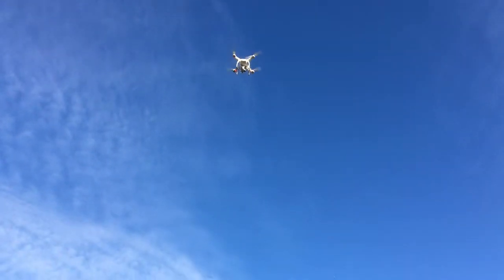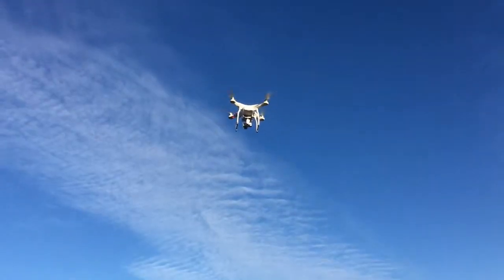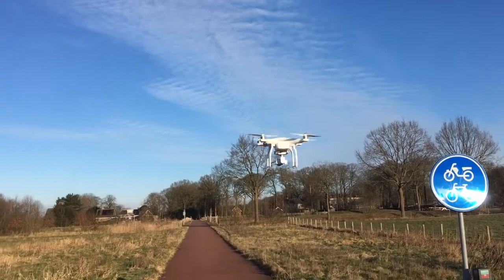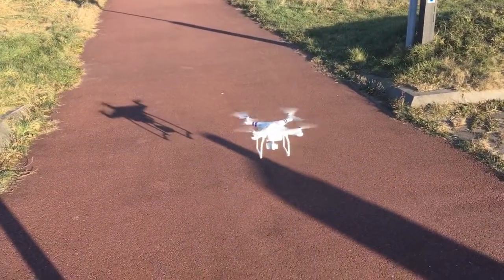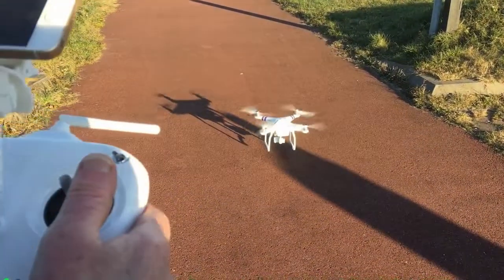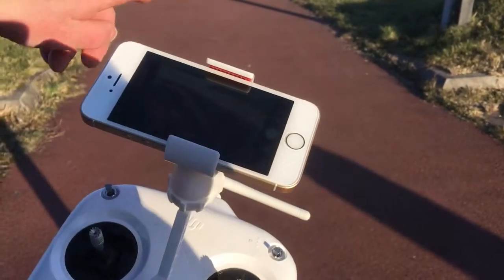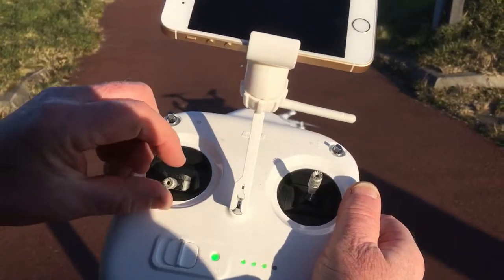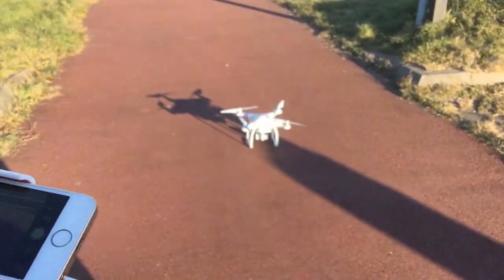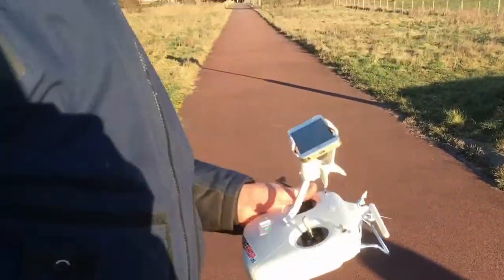This is what I prefer because you have more control over the drone. And this is how I land manually - the motors are still on, and then you click, click, click and the motors shut off. So that was takeoff and landing from the Phantom.